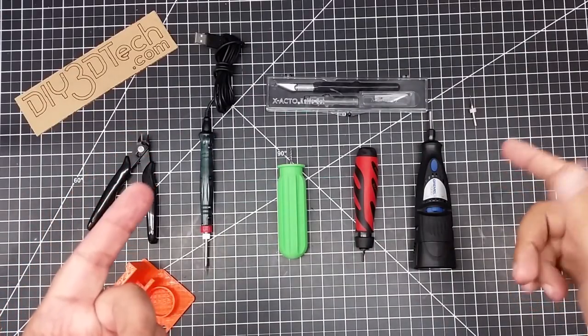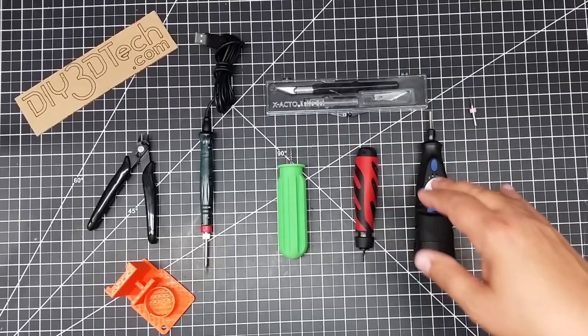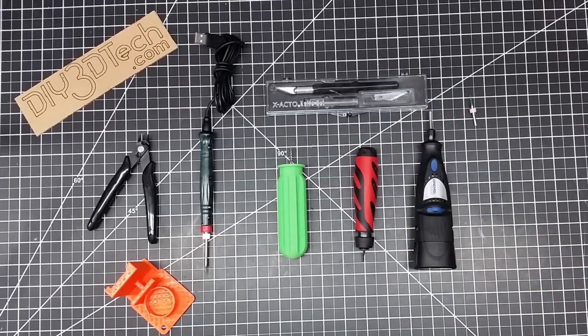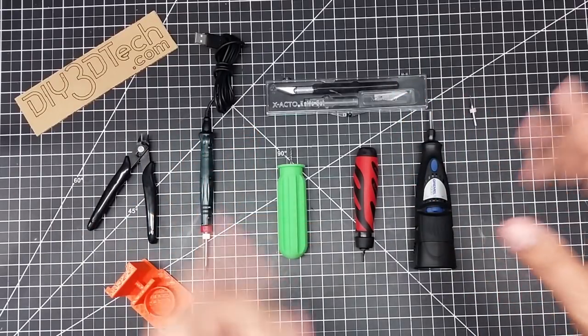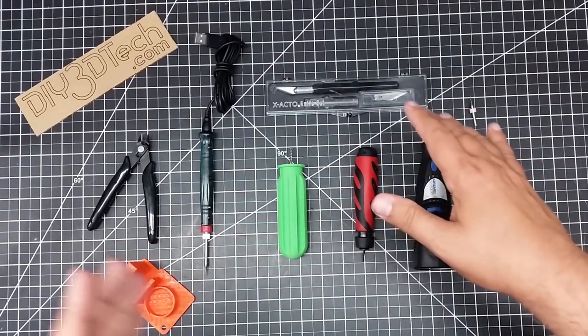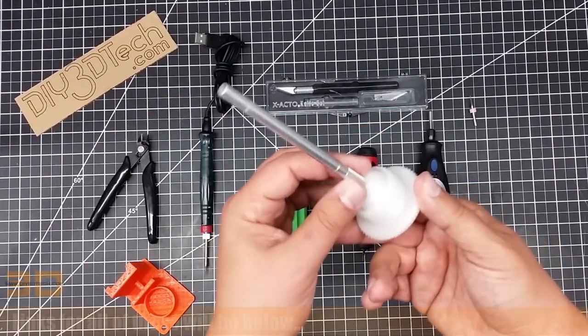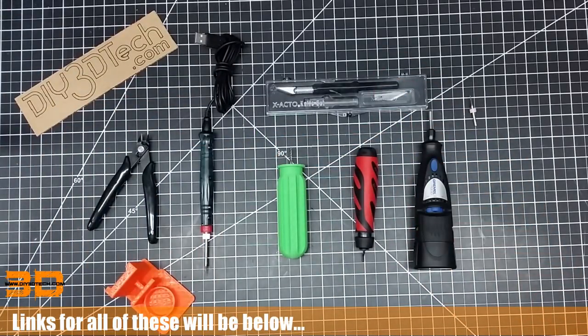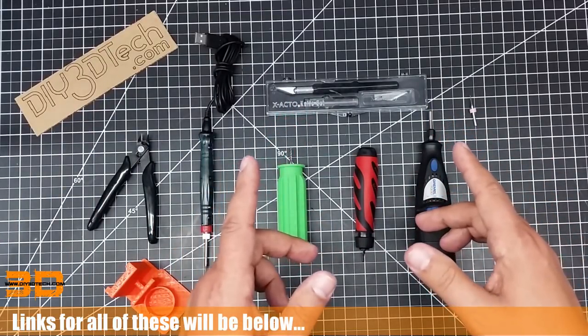One of the first things I highly recommend is getting a good X-Acto knife setup, and also always having on hand a good set of spare sharp blades — sharper the better. I like to keep one set aside just for cleaning up prints and always have very sharp blades on hand. Comes in handy.